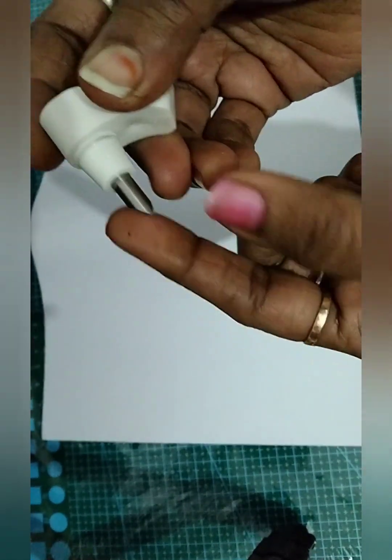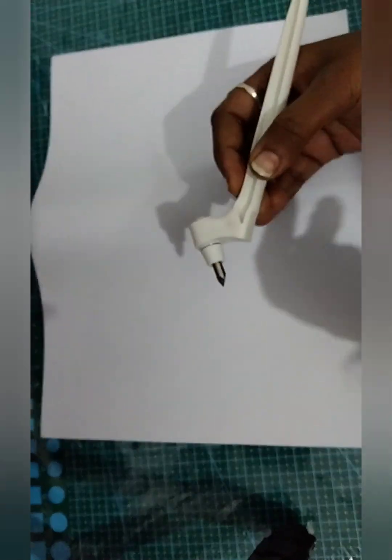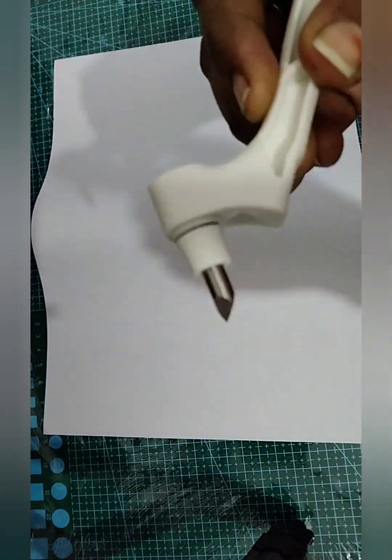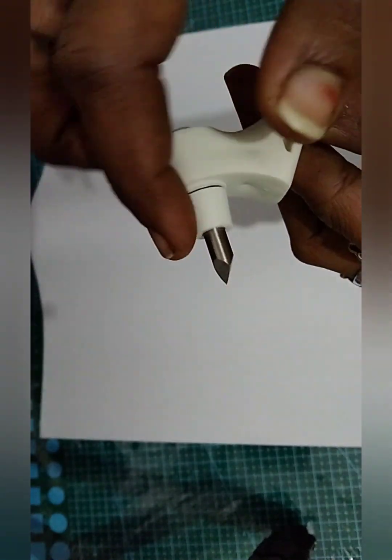This knife is soft. This knife has movement. You can see this knife — it has movement.